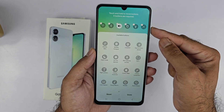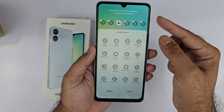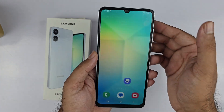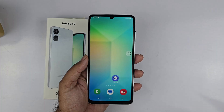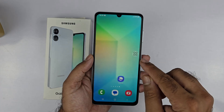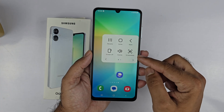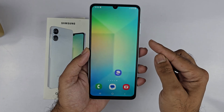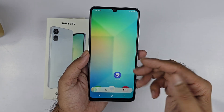As you can see, the screenshot button is added and now you can take the screenshot using the quick panel method quite easily. The third method to take the screenshot is using the assistive menu. You just need to press on that floating button and you will find the screenshot button. Tap on that and you can take the screenshot quite easily.